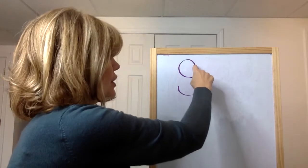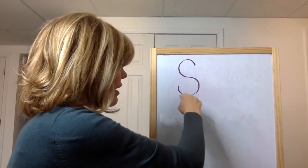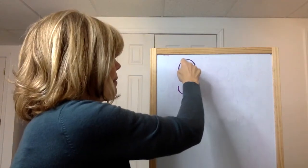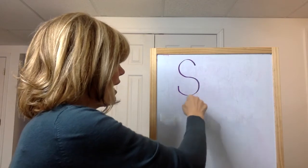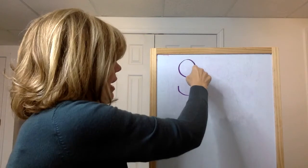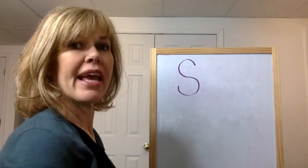Follow along with me. Start up at the top and go up, down, around, up. S. Let's try it again: up, down, around, up. S. One more time with our finger: up, down, around, up. S.